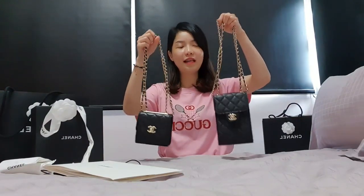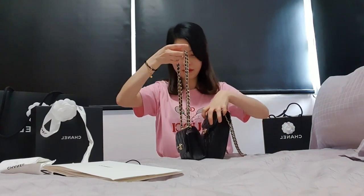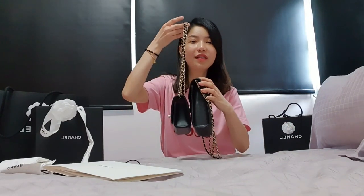I also got the vertical classic flap, which is also called a Clutch with Chain. I thought I would like that one more because it seems more functional — it has bigger space, a back pocket, and a full leather interior in burgundy, whereas this one has a fabric interior. But when I received both, I actually like this nano square more. I know some people prefer the vertical because they can fit their cell phone, but I always hold my phone in my hand, so I prefer this one.